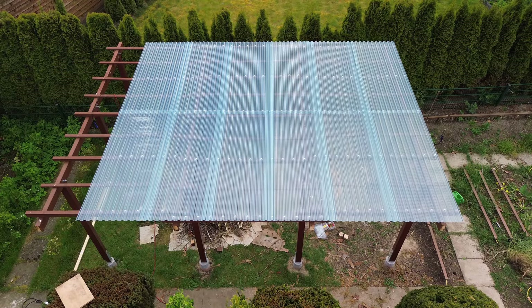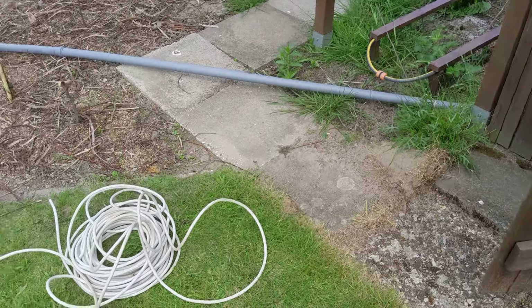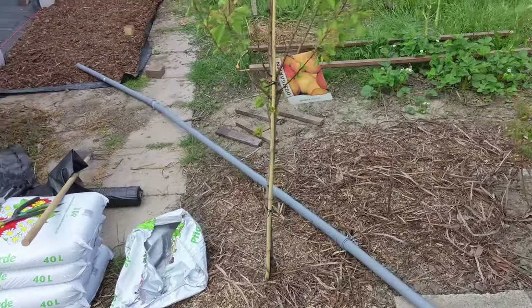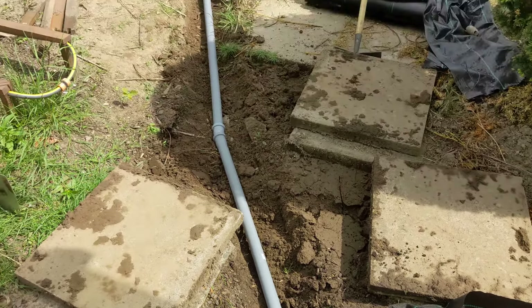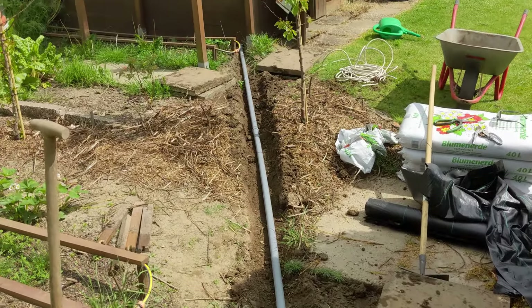As a tip, I used a soldering iron to melt a small hole in the roof beforehand so that you don't create a crack when screwing or drilling. This is what it looks like with the complete roof installed.